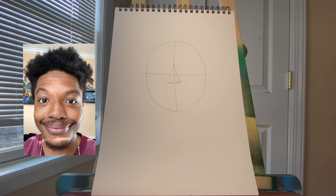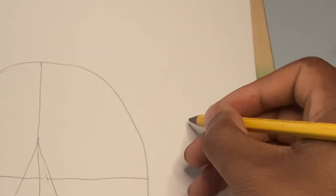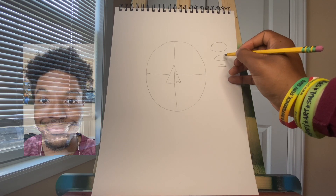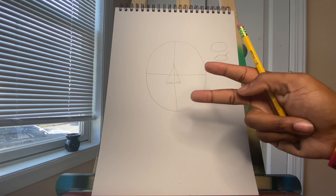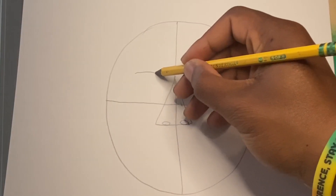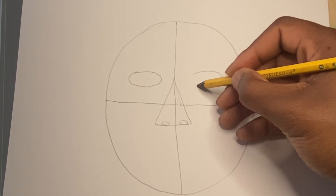Take a look at your selfie and you'll notice that your eyes look like ovals. Everyone has oval eyes, but some people have small oval eyes, some have medium oval eyes, and others have large oval eyes. For my selfie, I have medium oval eyes. So I'm going to draw one oval eye on one side, then since we have two eyes, I'm going to draw a second eye.